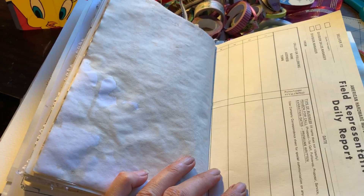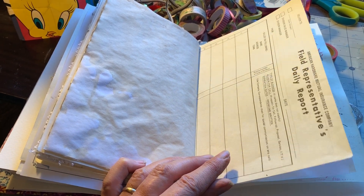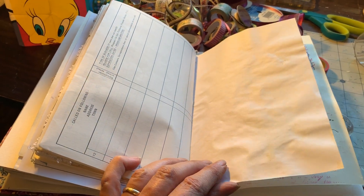It usually doesn't take me six months to make one. But this one did because stuff kept happening. It's just life.